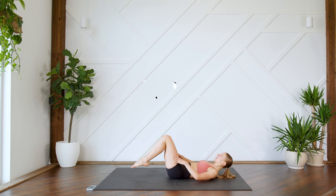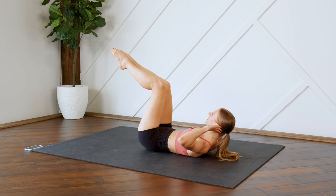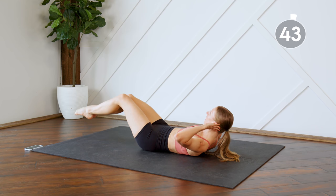Alright guys, first up we're going to be on the ground, legs are in a tabletop position, pressing that lower back into the floor. You're going to do two crunches, and on the second one you're going to hold, then drop those toes to the floor and bring them back up.